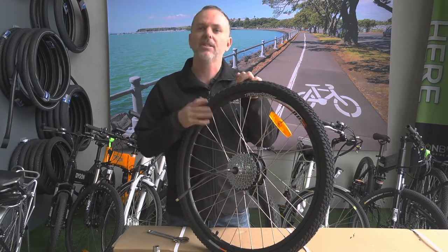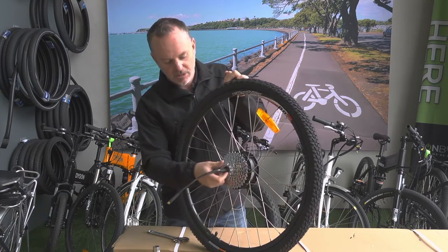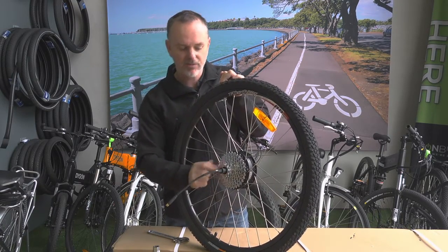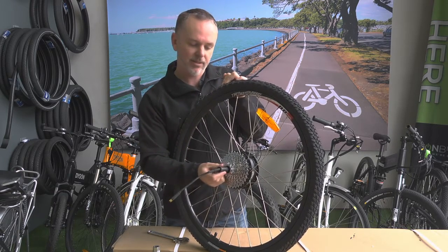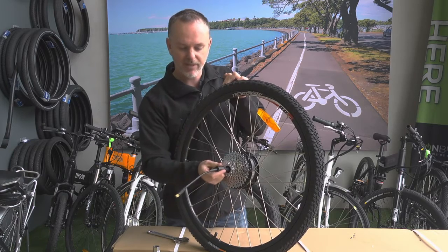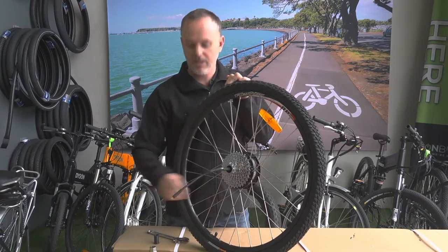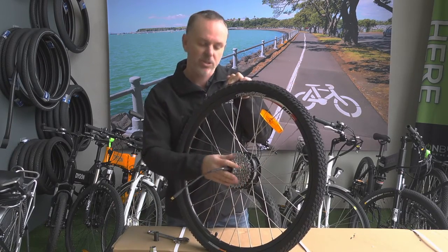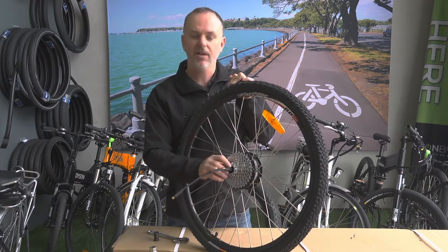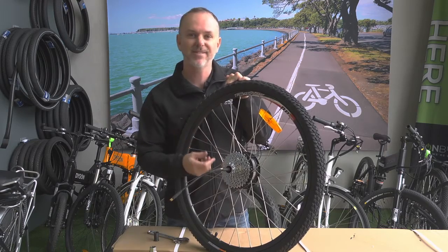First thing to do is obviously take the wheel off the bike. Once you've got the wheel off, you'll need to just make sure you pull out this little bobbin that's fitted. These are on our Hardtail bikes and this is where some people get a little confused. It looks like it's part of the axle but it actually just slides off. If the nuts have been done up a bit too tight you may find that it's seized on there a little and you might need to use a little bit of force to pull that off.